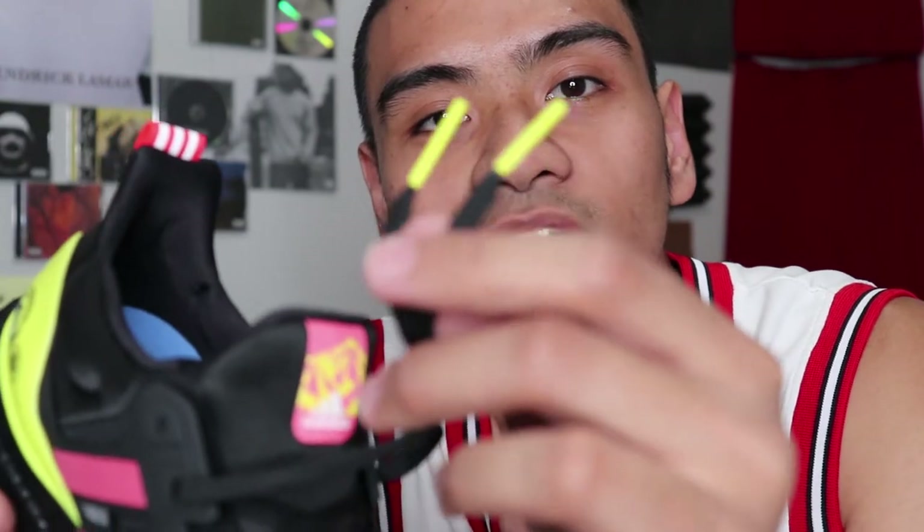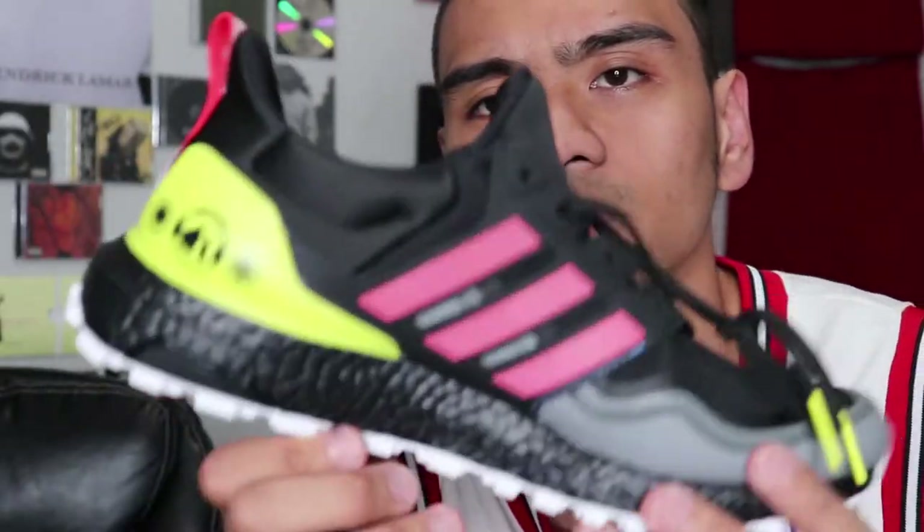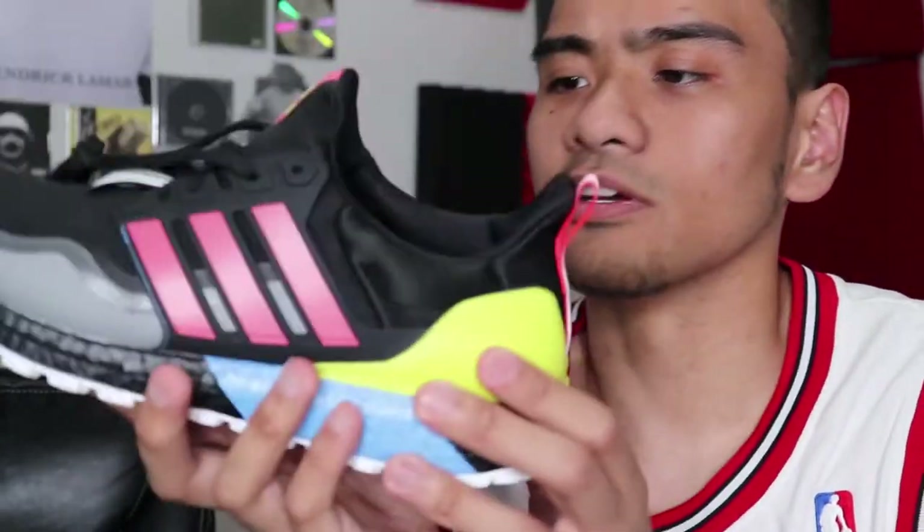Over here you got your traditional flat shoelace as well as the same neon yellow, neon green, lime green shoelace tip. Pretty cool — for them to mix up colors like this and still turn out to be a beautiful shoe.